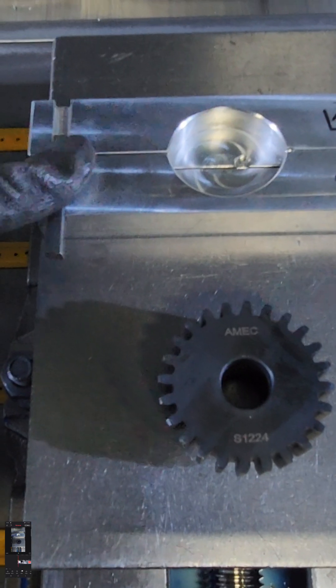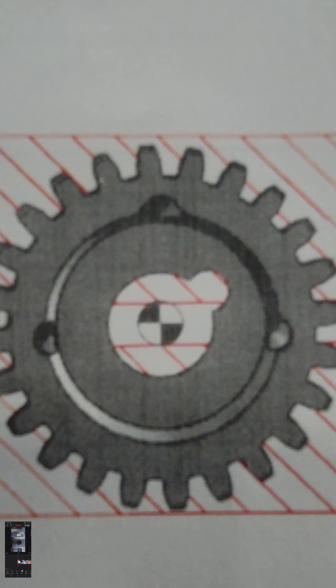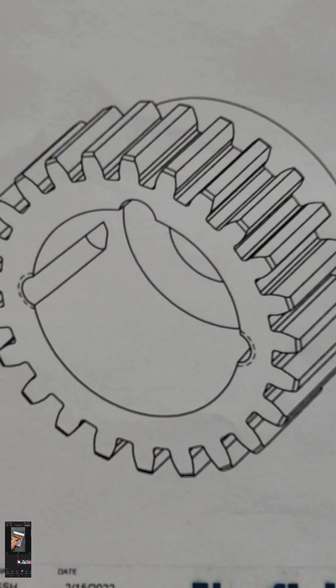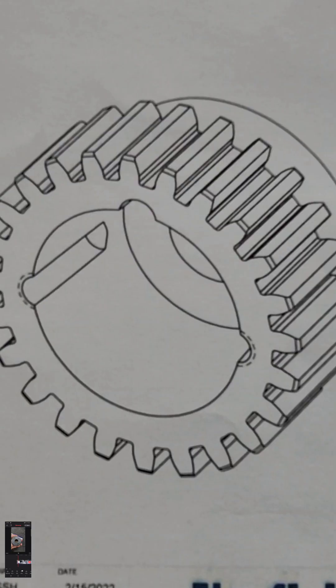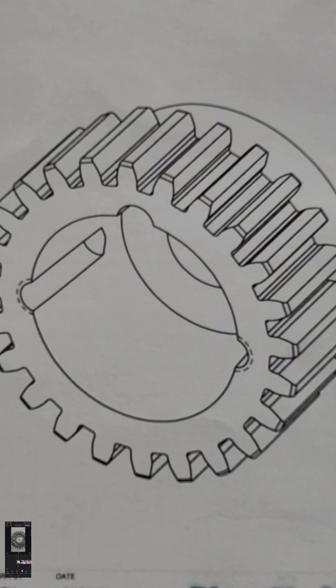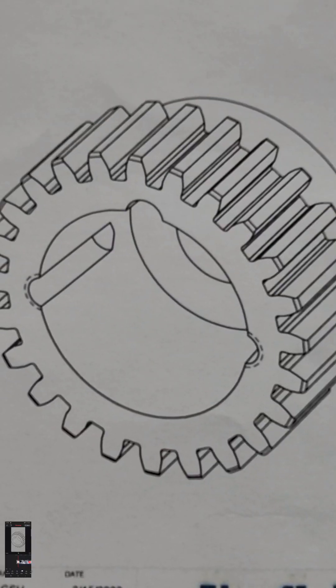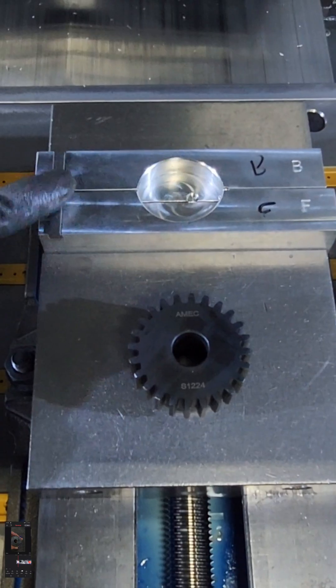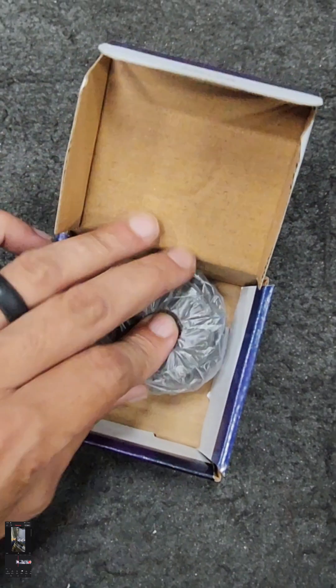Got the setup there. Got the key slot — goes in there nicely. This thing is a sprocket, it says on the box. Or a gear, whatever you want to call it. Pretty nifty little part.